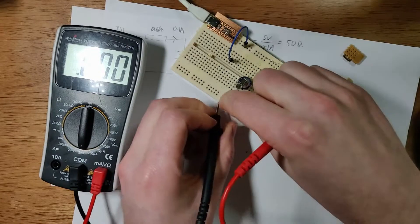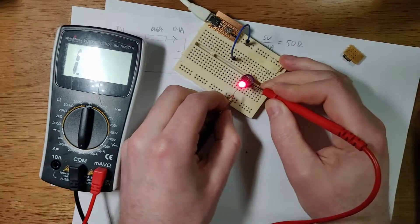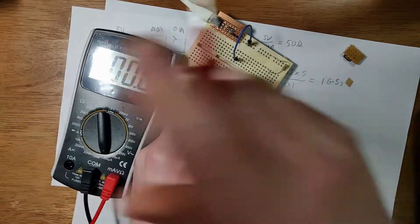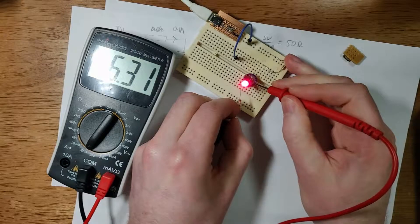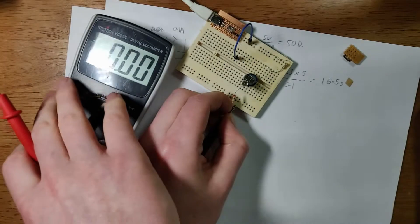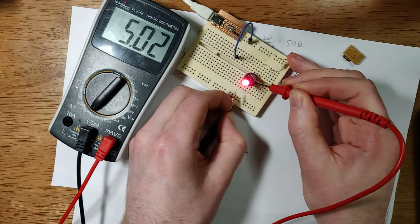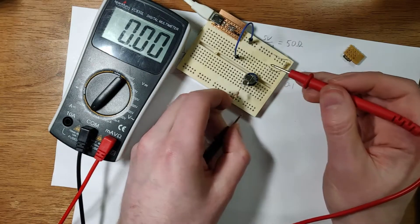I'm going to put the multimeter on the milliamp port. So we're getting about five and a bit milliamps, and it's falling because the voltage across the supercap is changing too.